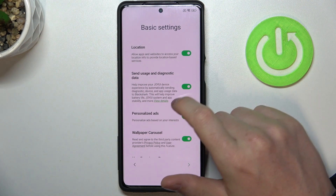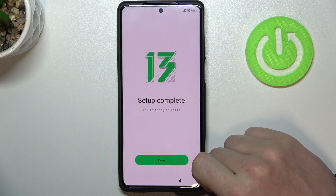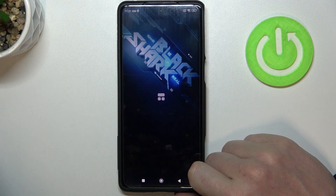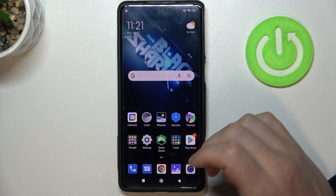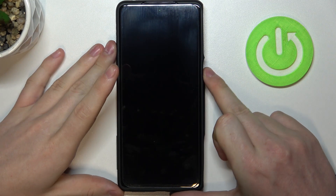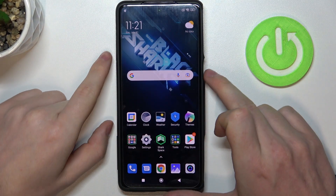But we're gonna skip that, just to show you that the phone is unlocked. Let's agree. Accept cookies. And done. So the phone starts unlocked. Now you can go anywhere and set up the password, but we can also lock it and press the power key again. And as you can see, there's no password.